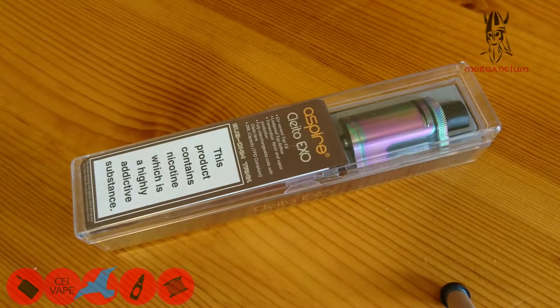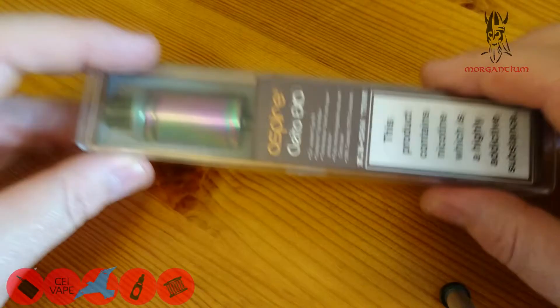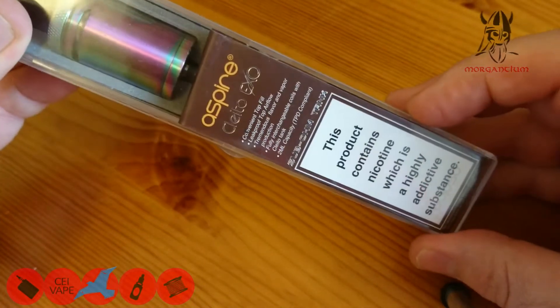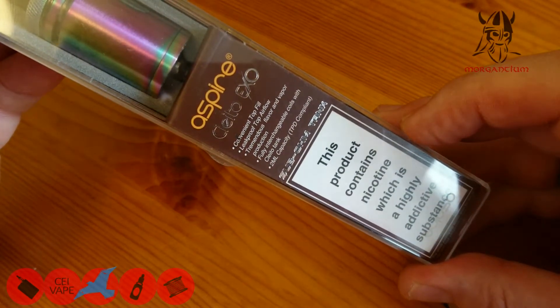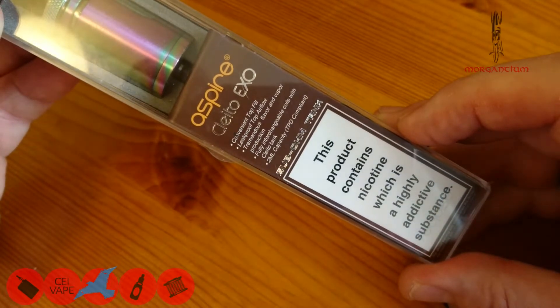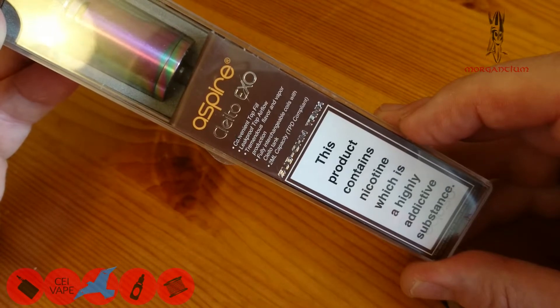Right, let's take a look at the Aspire Cleito XO — this was given to me for the purpose of review, thank you very much to K Vape. Let's open the box and have a look. The box says: Cleito XO, convenient top fill, leak-proof top airflow, tremendous flavor and vapor, fully interchangeable coils with Cleito tank. Two mil capacity, TPD compliant.